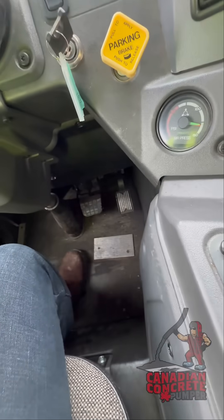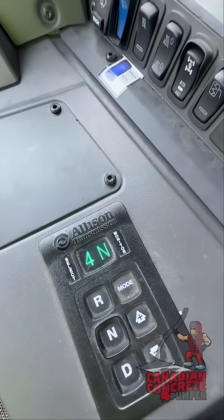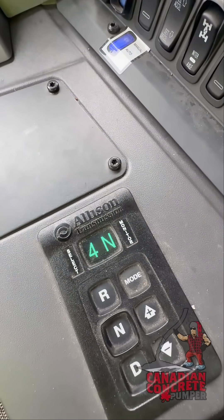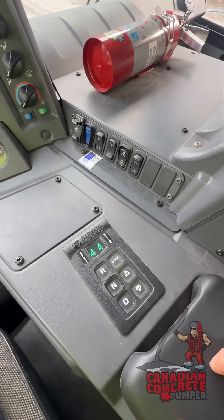We'll put our foot here on the brake pedal. While holding the brake pedal, we'll push drive and wait for an engaged fourth gear. Just like that. There we go.